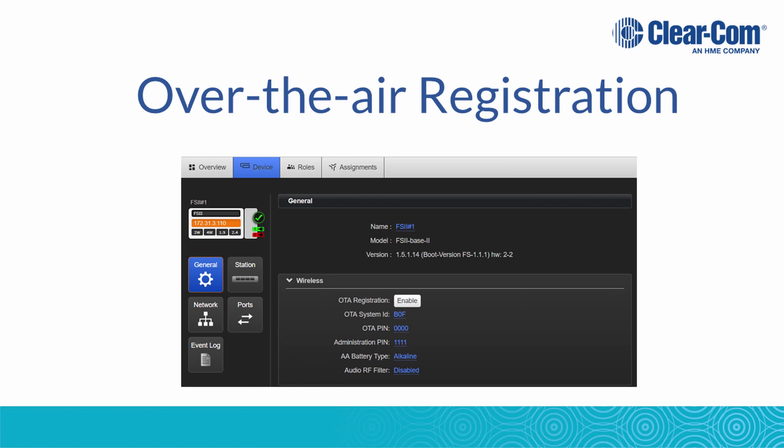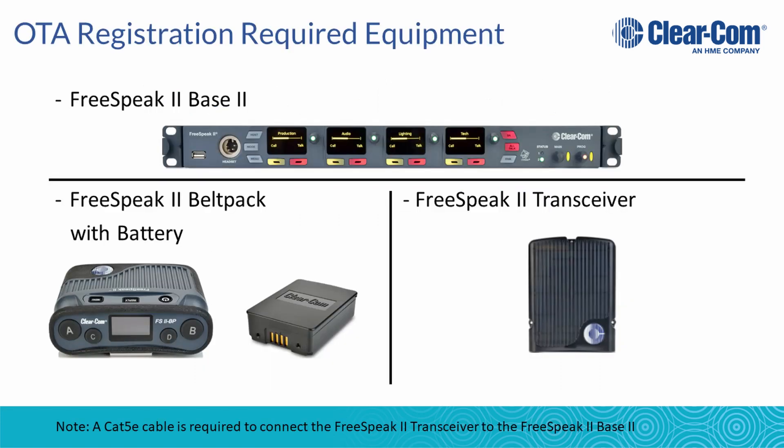For the over-the-air registration method, you will need a Freespeak 2 base 2, a Freespeak 2 belt pack with battery, and a Freespeak 2 transceiver.